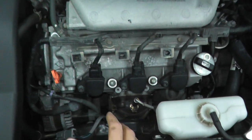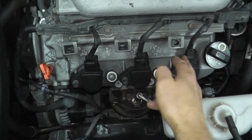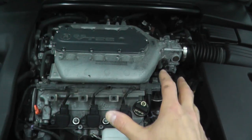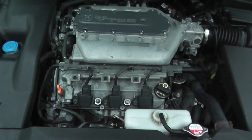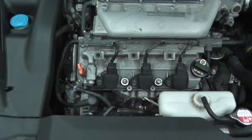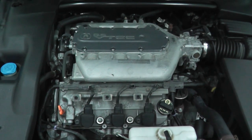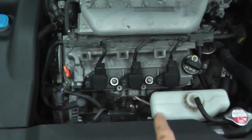Number one is called a power balance test. Start the vehicle, and as it's running, disconnect the harness connector to each coil pack. You should hear the vehicle runs worse — it won't run smoothly and the RPMs will drop. That's a good sign the coil pack is firing and the fuel injector is working correctly. But if you disconnect and there's no change whatsoever, you have either a bad coil pack or injector.